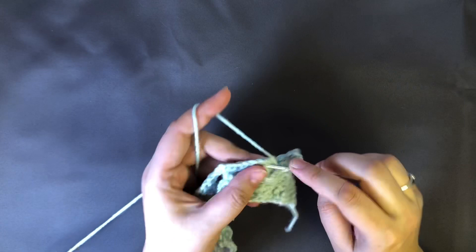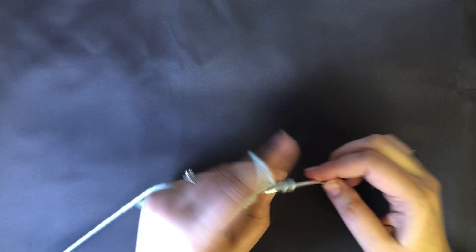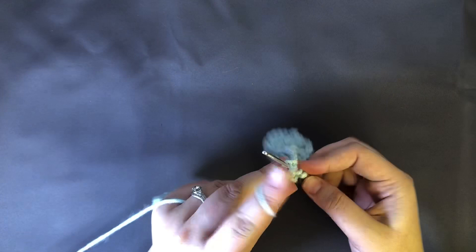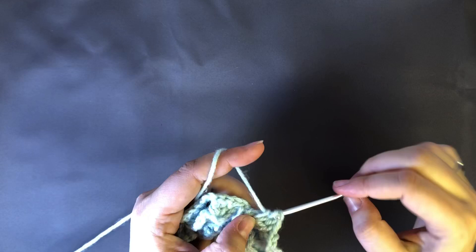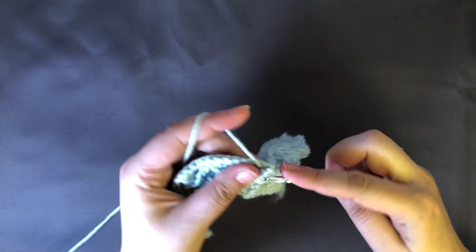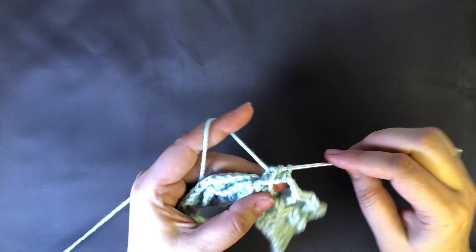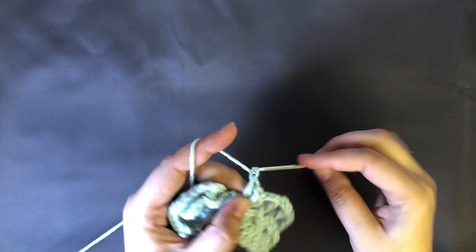It's a pretty easy stitch. You don't really have to count as you go — everything's in threes once you get moving. Just make sure you always have 10 clusters per row. As you can see it kind of starts to want to hide, but it's really just pulling close to each other because of where we're putting these stitches. I've got five there — I'll finish off these last five.